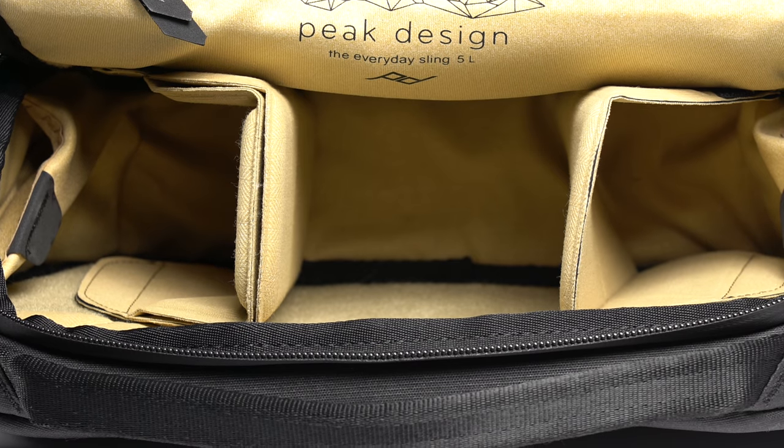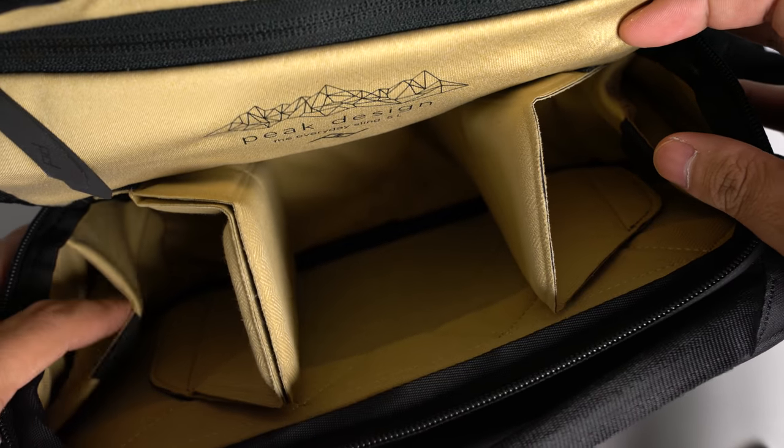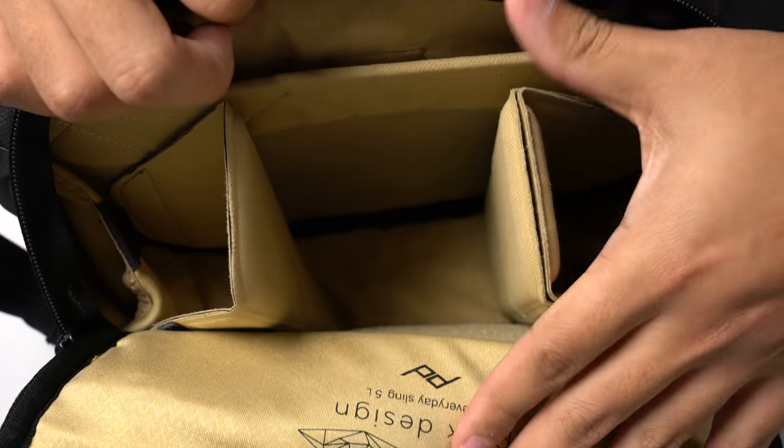In the main compartment there are some additional pockets. On either side are two stretchy side pockets that can be used for extra batteries, cords, or whatever you can fit in there. The main compartment also includes a magnetic sleeve that can fit a tablet up to 11 inches.